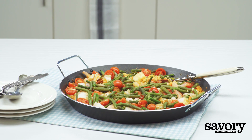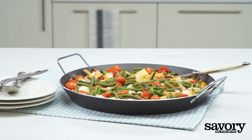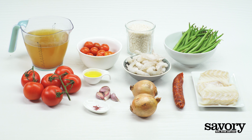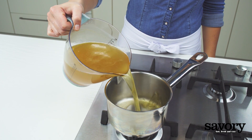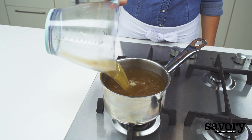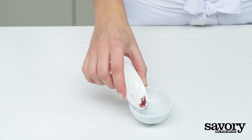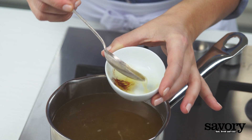Step-by-step, here's the savory way to make paella with codfish. Warm the stock. If using saffron, place it in a small bowl and cover with 2 tablespoons of stock.